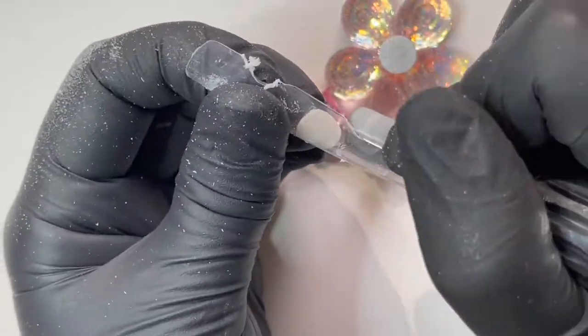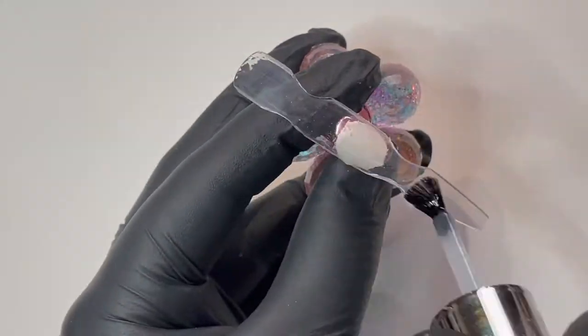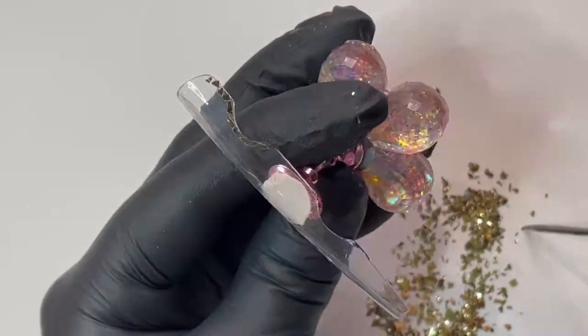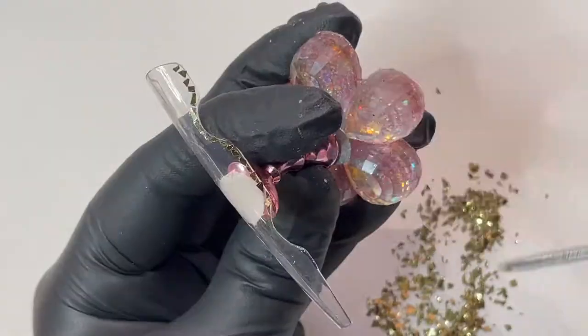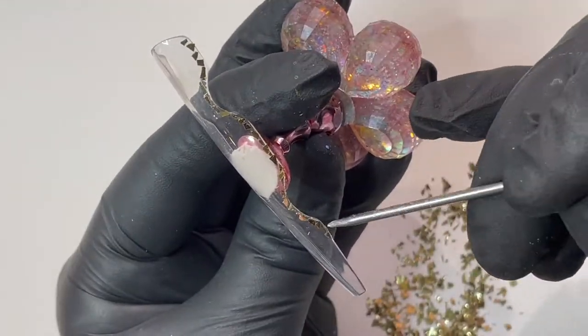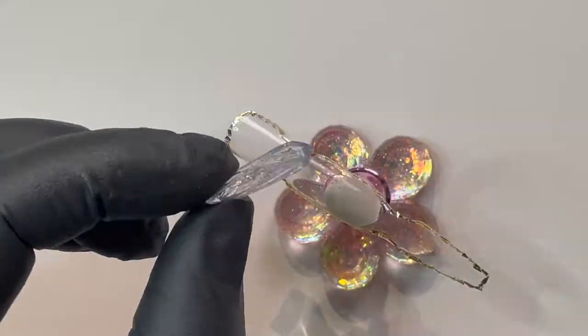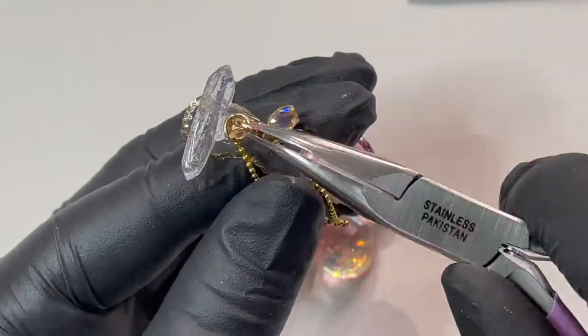Using my drill, I'll carve into the tip to give it a unique shape, then use the plexigel shaper all over for added crystal clear strength. Pressing bits of gold foil into the inhibition layer, I will outline the shape to be bold but subtle, then apply my quartz crystal and accessories with plexigel builder.